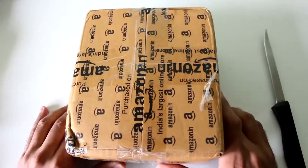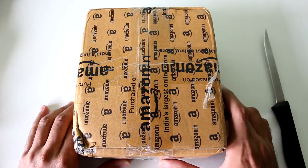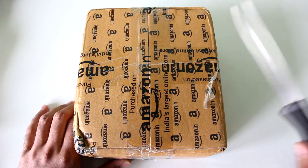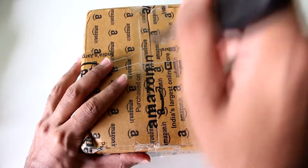Hello guys, Dhanja here. As you can see, I have an Amazon package with me, and by the title you must know that this is a hard disk — or to be precise, a Western Digital hard disk. So no surprise there. In this video I'm going to unbox this product and let's see how the packaging is.